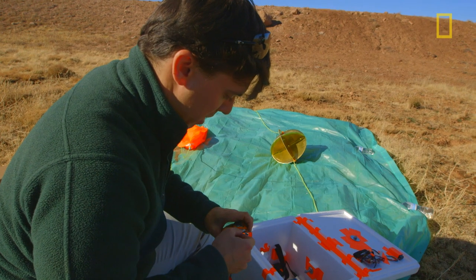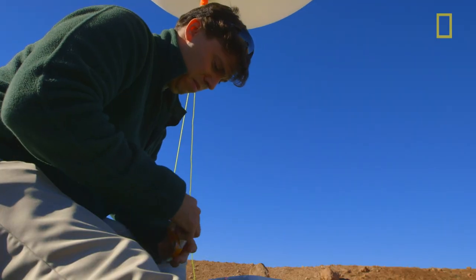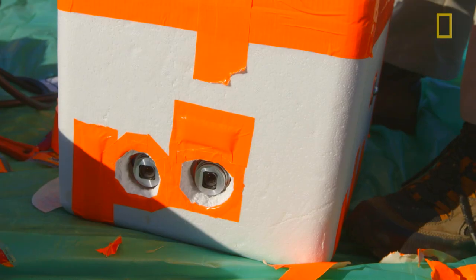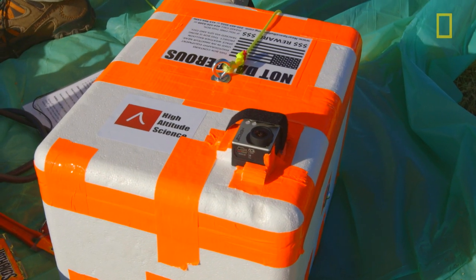This camera is getting a heat pack directly under it, because last time I did not like the cold. When I build the payload box, I'll try to cover every angle that I can with cameras.